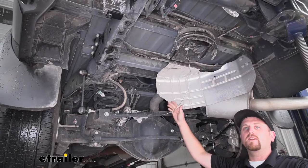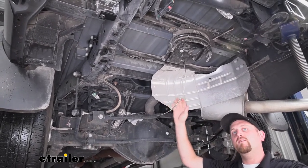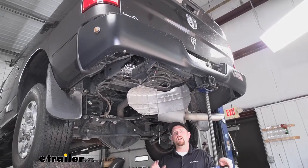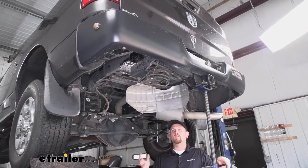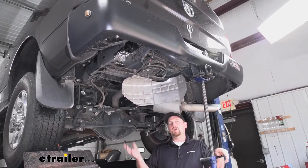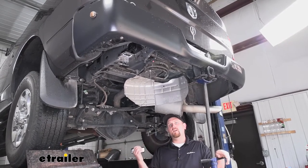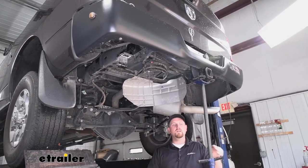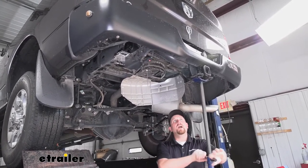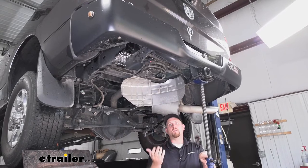Now underneath the vehicle, I did actually lower our spare tire for video purposes to give you a better look — this isn't something you're going to have to do. To get our truck ready to get our air springs in, we're going to have to get our wheels off the ground. For those of you at home, you can use a floor jack and some jack stands — raise the truck up high enough that your wheels will be hanging off the ground. Since I'm using a drive-on lift, I'm going to use a pole jack, and when I turn it it'll actually push the frame of our truck up, essentially doing the same thing as lowering our wheels.